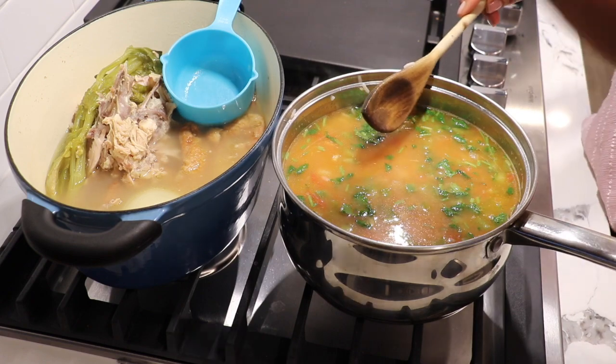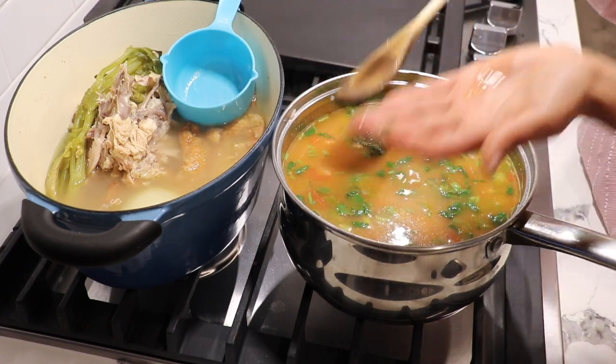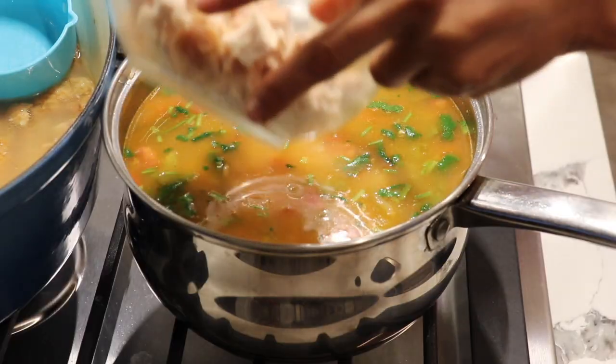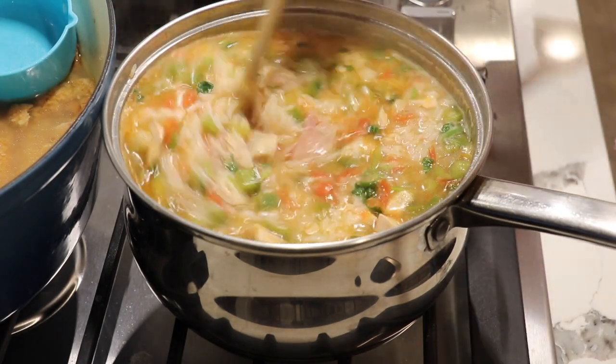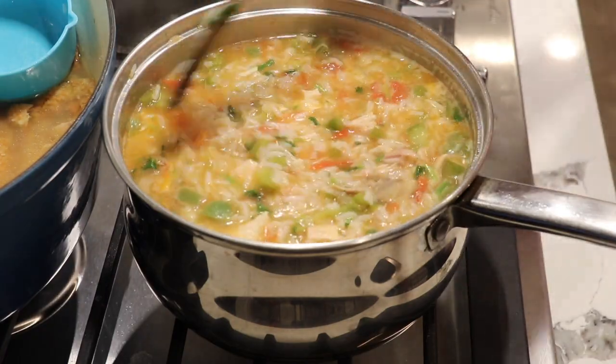I didn't add any extra salt at this point because I put salt in the broth, but I'm going to taste it — and it tastes pretty good, I don't think it needs any more salt. This is a good time to add the chicken. My soup is done — it's been five minutes, I'm just going to turn it off and it's ready to eat.